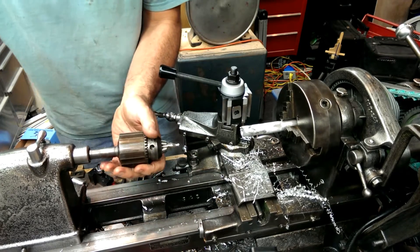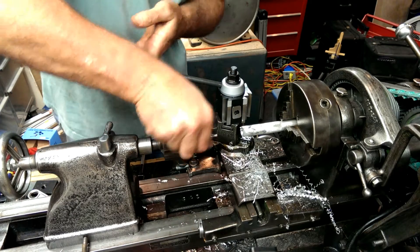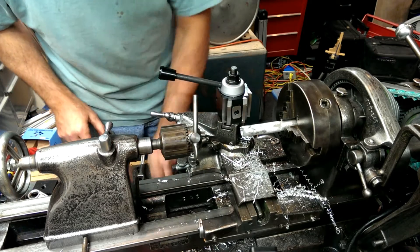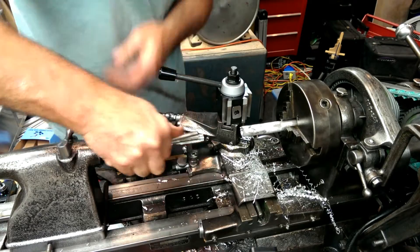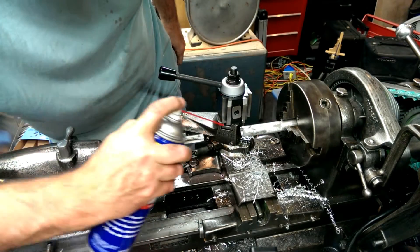Sometimes that chuck just ain't enough. You couldn't use them for the tough stuff, but they were handy.